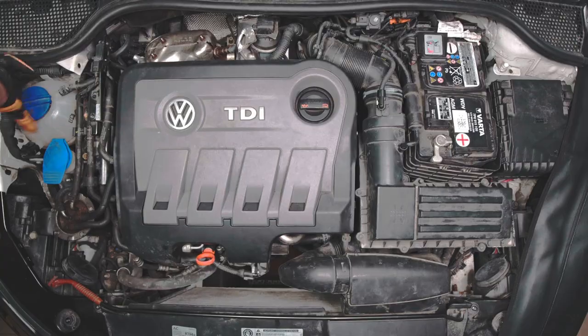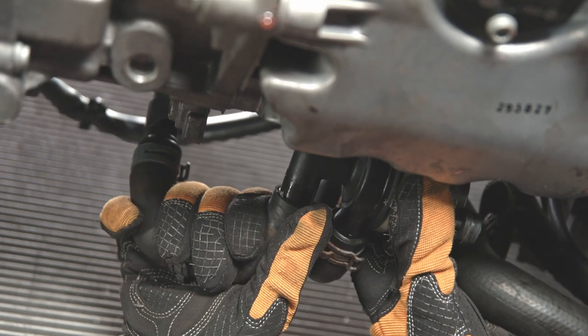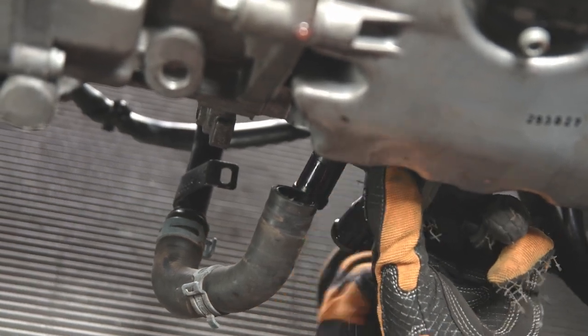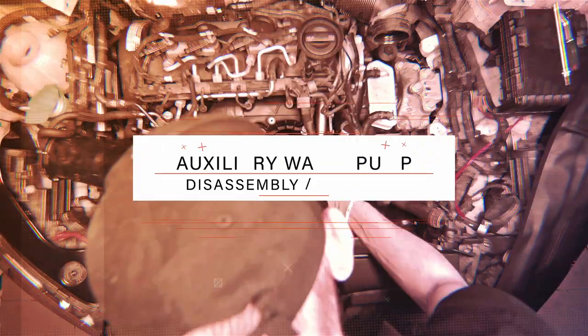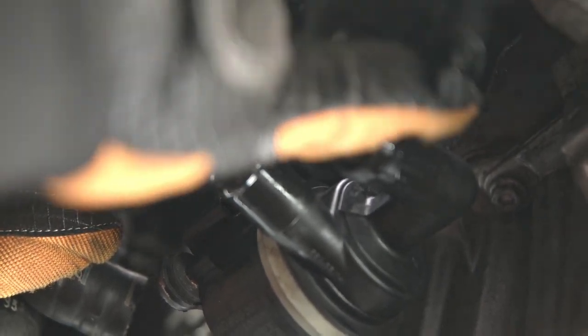Unscrew the cap on the expansion tank. This operation must be performed when the engine is cold. Remove the hoses from the connections of the AVP. Disconnect the water pump electrical connector plug.